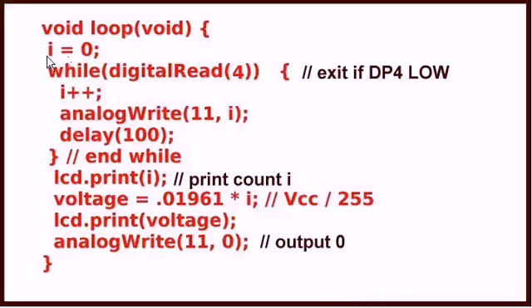This is the remainder of the program — the loop. First, I initialize my integer I to zero, and this is a very basic while loop. You're checking the voltage level on digital pin 4. As long as it reads high — as long as the output on pin 7 of the comparator remains switched off — I'll do the following: I'll increment I, store I, and do an analogWrite on digital pin 11 — that's the input to the PWM-to-voltage converter — storing the value of I. Then I'll delay 100 milliseconds and go back to check again.